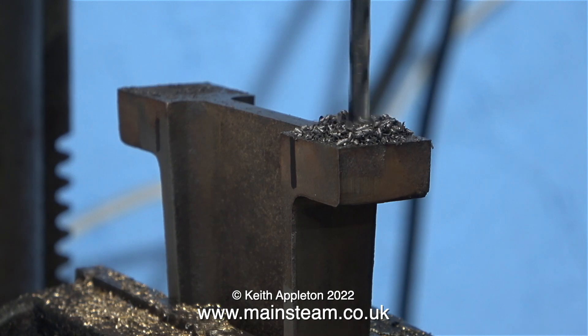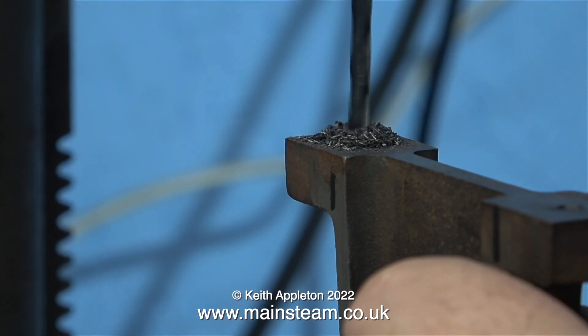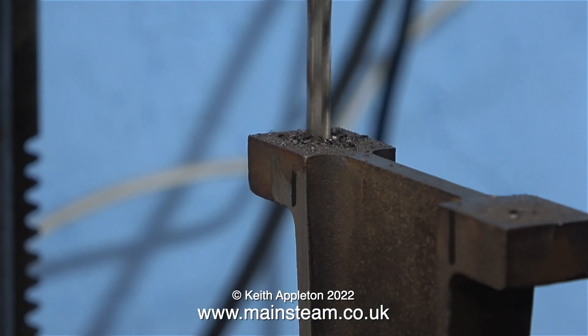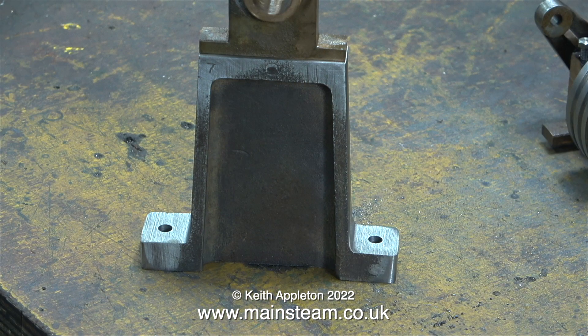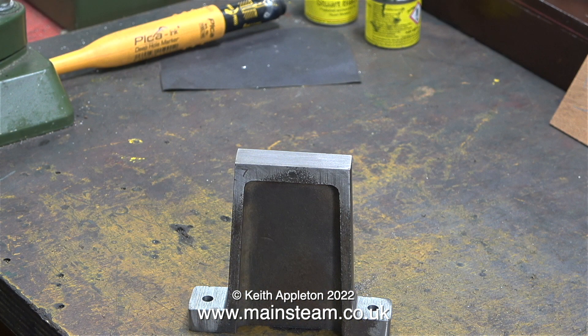After piloting the holes with the centre drill, I used a 5/32-inch diameter drill to drill them all the way through, but this is not the finished size. This is a good tip — use a smaller drill to start with, and then if you've drilled the hole slightly in the wrong place, by using a needle file you can change the position of the hole, and then drill through it with a larger drill bit. That's the easy bit out of the way.